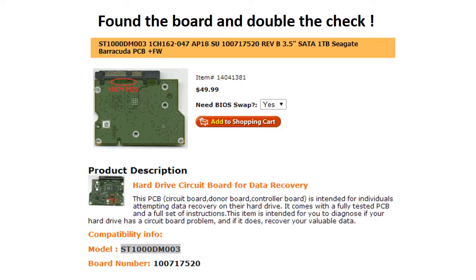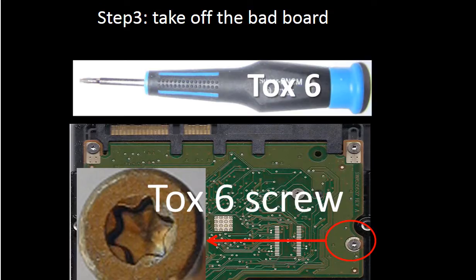Please read the item description and follow the instructions. We use a Torx 6 screwdriver to take off all the screws. The Torx 6 screwdriver can be found in the tool section of most hardware stores.